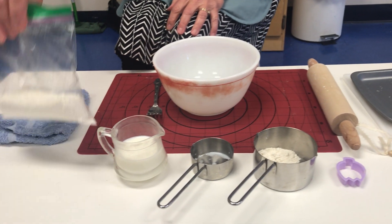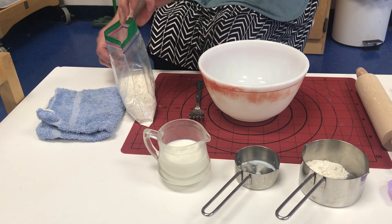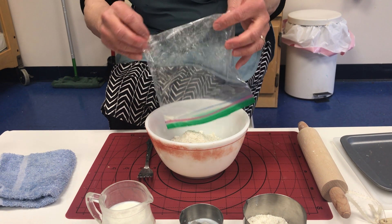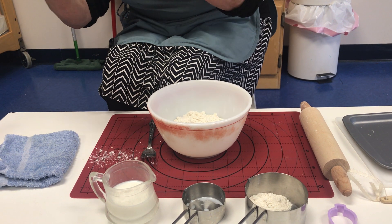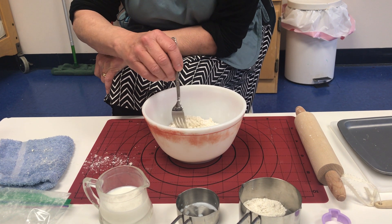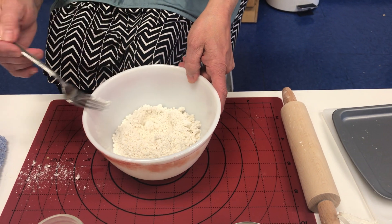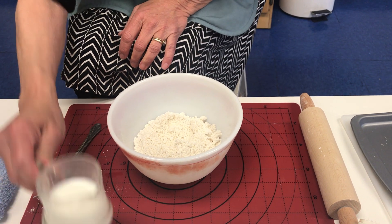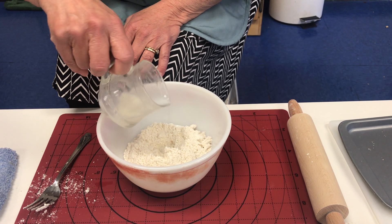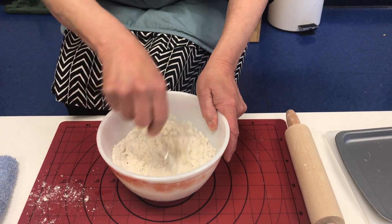So here we go. This is something that you can do with your little one. Open up the bag and let them pour the flour in. I saved the bag — you'll see why in a little bit. Now I'm going to make a well in the middle of my dough and pour my milk in the well. Here comes another one of those pouring exercises that we do so much of. And then I'm going to stir it up with my fork and make a ball of dough.